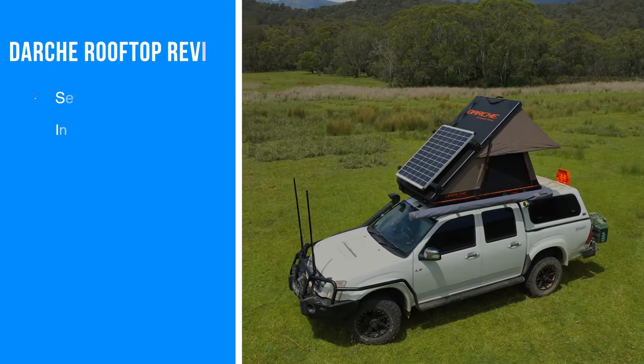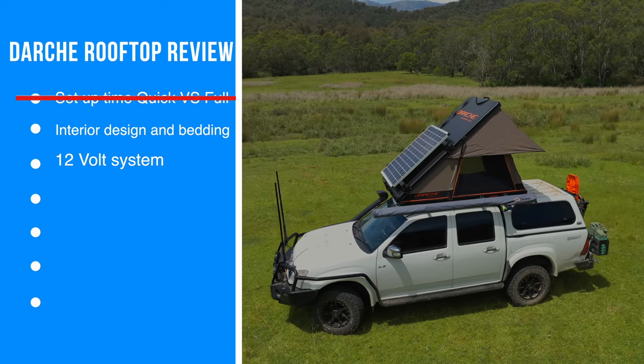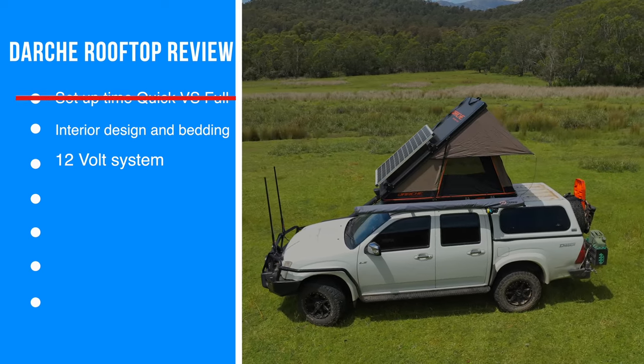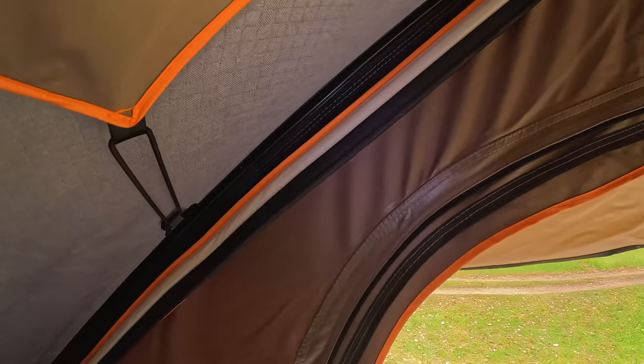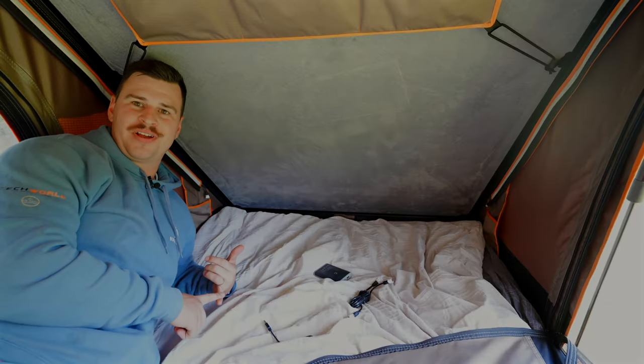The interior is where you want pure comfort, and this rooftop tent has really excelled there — we're quite impressed with it. A big winner for us was the inbuilt USB lights where you can change the brightness from orange to white. Orange is perfect for keeping bugs out of the rooftop tent, and white is perfect for reading a book or chilling out.